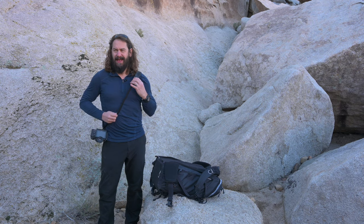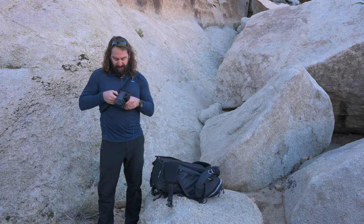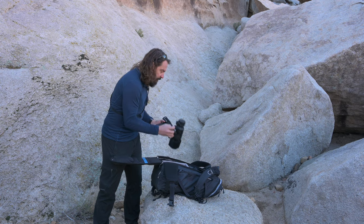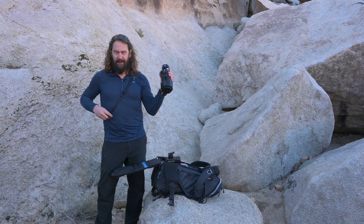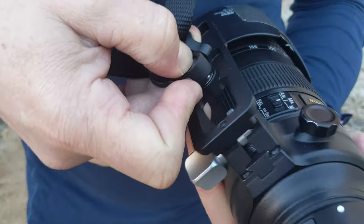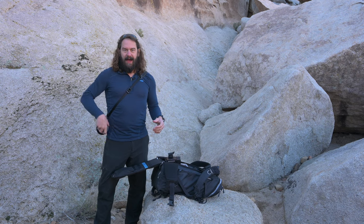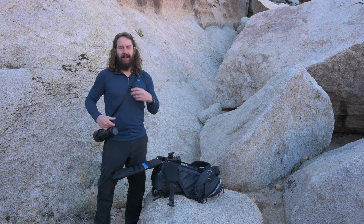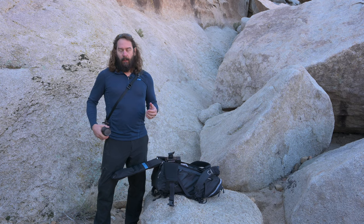It's right where you want it and it swivels around, perfect to photograph with whenever you need it. If I want to jump on the tripod, boom, I'm on the tripod. They've put a QD on my 500 PF, my 300 PF, and the 70 to 200, so you can have the camera hanging right there on your side either forward or backward. It's just a really nice system.